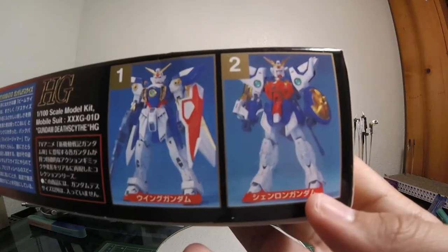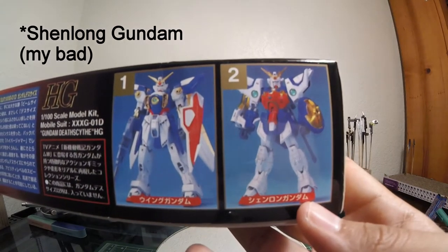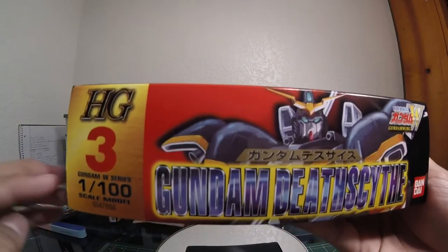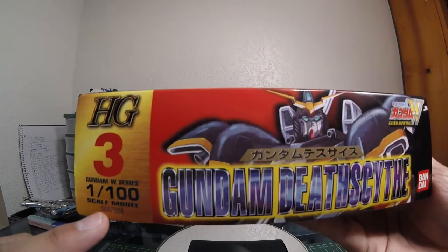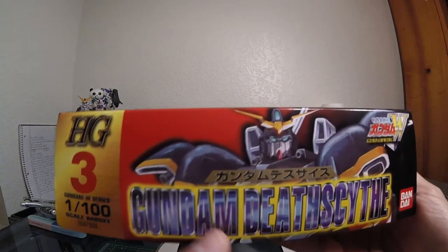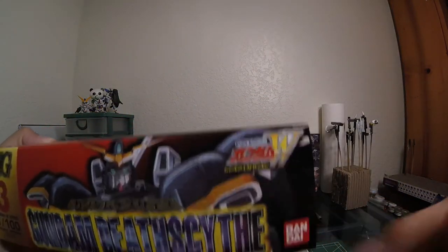You also have the other 1/100 kit right here — Gundam Wing. I'm not really too sure about his name, something's telling me Nataku but I could be wrong. At the bottom there's a little banner — this is gonna be the third one in the series. You also have a serial number here: Gundam Wing series, High Grade. Same thing in Japanese, and the Gundam Wing logo right there, Bandai.